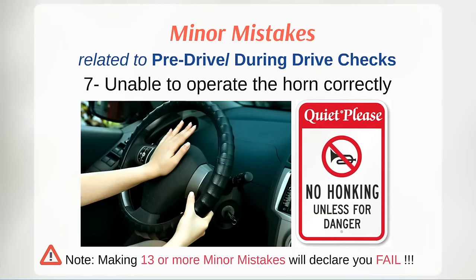While taking the test, avoid using the horn. It is considered a serious violation of traffic rules in Abu Dhabi. The driver will be fined 2,000 dirhams and 12 black points for driving a noisy car.